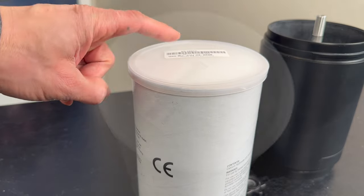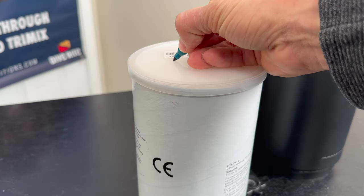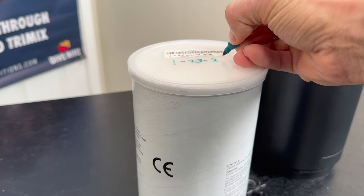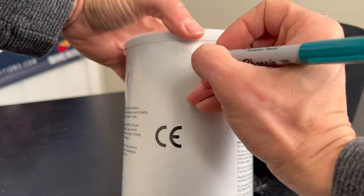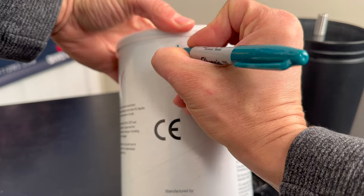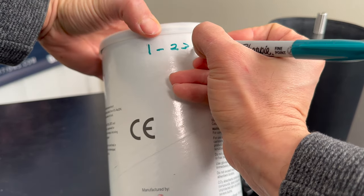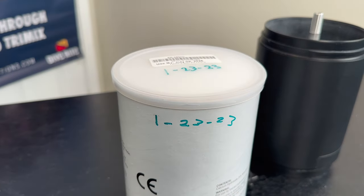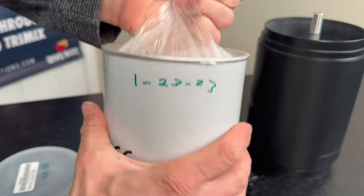You're going to want to check the expiration date and make sure you're good to go. Next, you want to write the day in which you opened the lid. I write this both on the lid and on the side of the canister. This is important if you decide to use the canister multiple times — that's one thing that's really nice about the EAC cartridges, is you can do that.